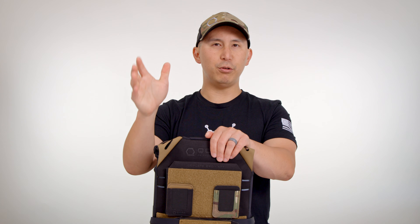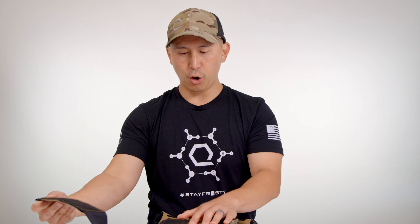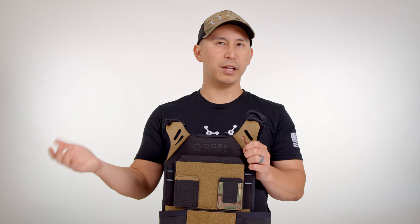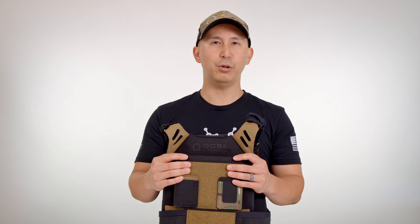Make sure you keep the hook Velcro on your performance belt away from the sports skin fabric, otherwise you're going to experience pilling. The sports skin fabric is a lot like the four-way stretch moisture wicking fabrics you see on technical performance athletic apparel like Lululemon and On Running. Sports Skin is a slightly higher-end variation, but it is still susceptible to pilling if it makes contact with hook Velcro.